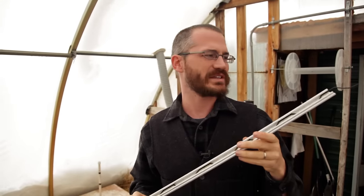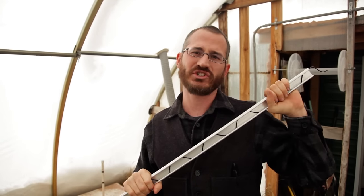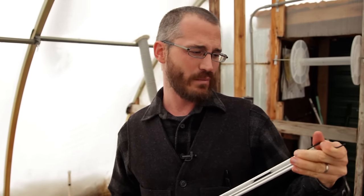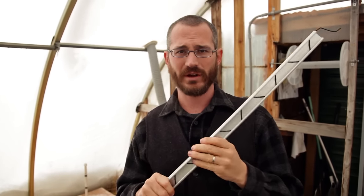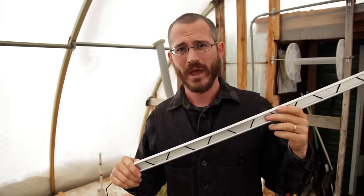The next question — or accusation — people make towards wiggle wire is that it's not strong enough to stand up to serious abuse. But we've found that's just not true. The alternative is called lock channel — basically a piece of aluminum that you clip another piece into, clipping the plastic in nice and tight. But it's really hard to work with, really ungainly, and more importantly it's really expensive. We found that wiggle wire and wiggle wire channel actually works better for our use, and it costs a lot less.